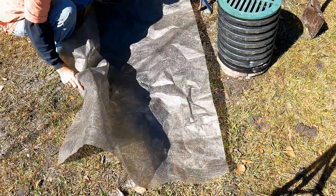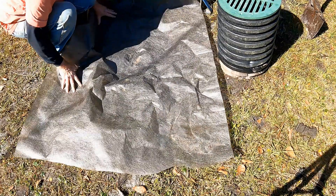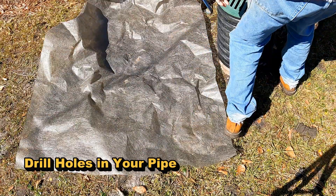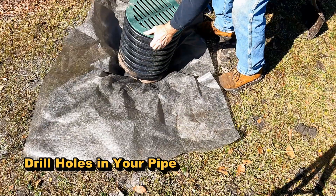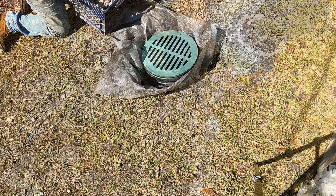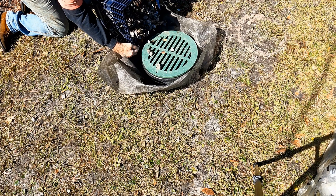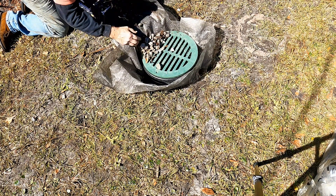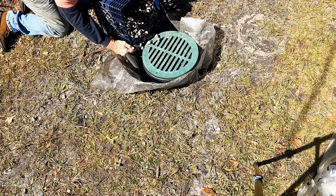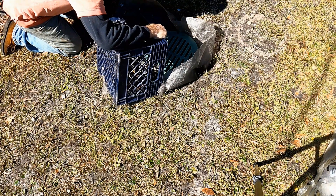Now that we have our hole dug, we take an old piece of geo fabric and stretch it across the hole. Then we take our culvert pipe — remember, we went ahead and perforated it, drilling holes all the way around so that water can escape. Next, pour some gravel around the outside of your drain; this will allow the water to escape through the holes we drilled and be carried away.